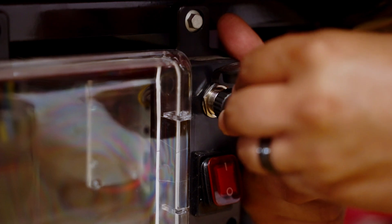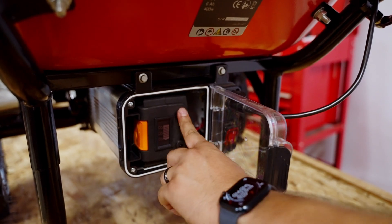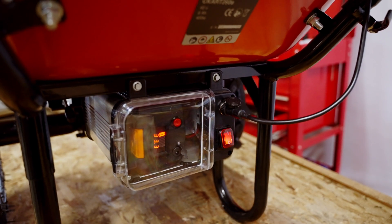Once the battery is fully charged, carefully install it in the battery box. Turn on the Cardinal Cart by pressing the red power switch to the on position, and turn it off by pressing the switch to the off position.